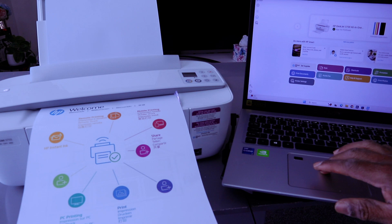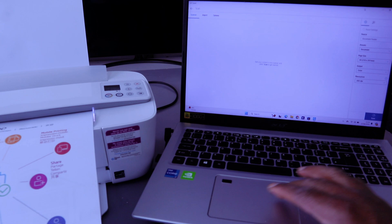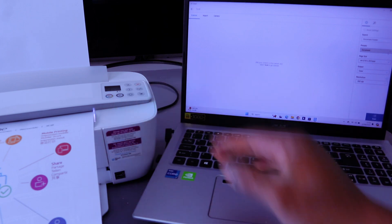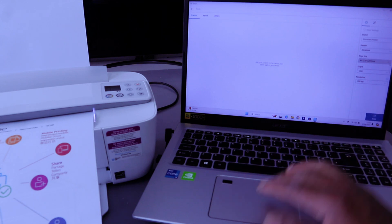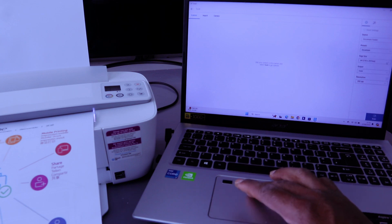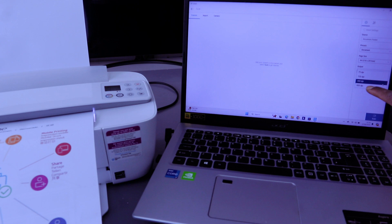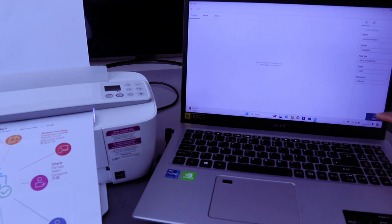Go to your laptop and select Scan from the HP Smart app. Select the source — it's showing the document feeder. Then select the preset as Document, page size as A4 paper, output as colored, and resolution — the maximum is 600 DPI, currently at 300 DPI. Then select Scan.